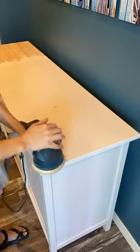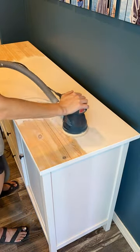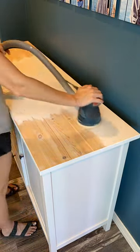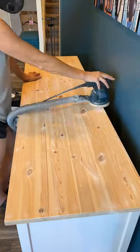This is an IKEA piece for our dining room area and it's staying in our house, but obviously I didn't have much of a plan except to make it less IKEA-y and have some exposed wood. That was about it.